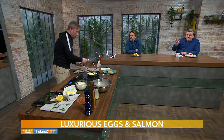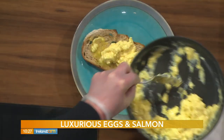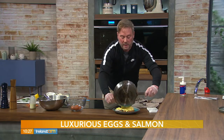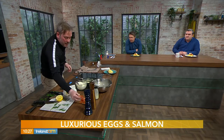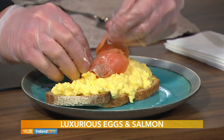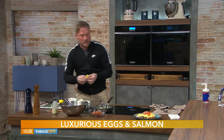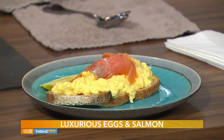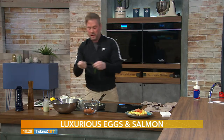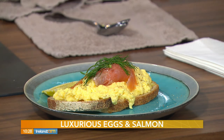Those eggs are done for me now — take them off and they'll continue cooking, but they're perfect: just set but still a little bit soft. Get them all on the toast — that's a proper portion, three good eggs. Then arrange your salmon on top. We're going to do a little piece of lemon on the side and a crack of black pepper — I like loads of black pepper.